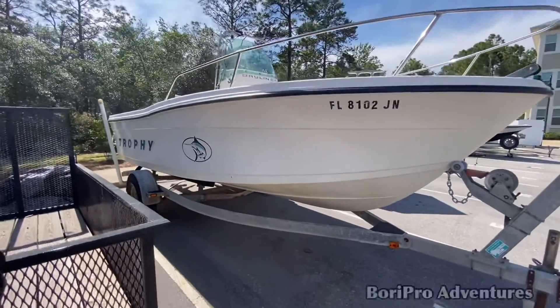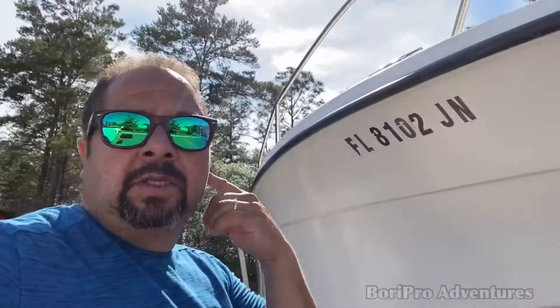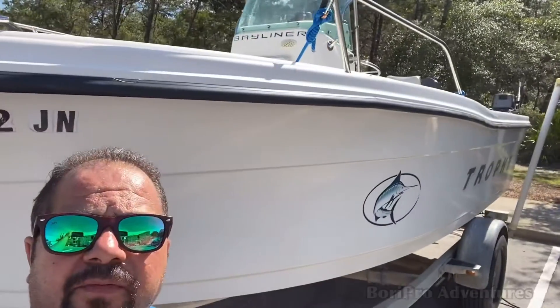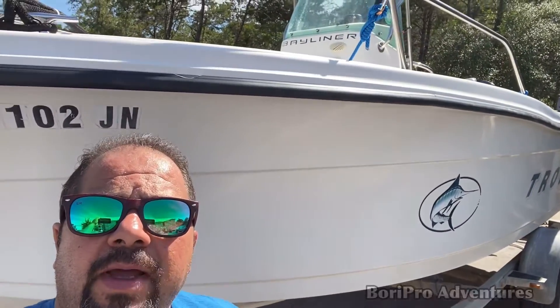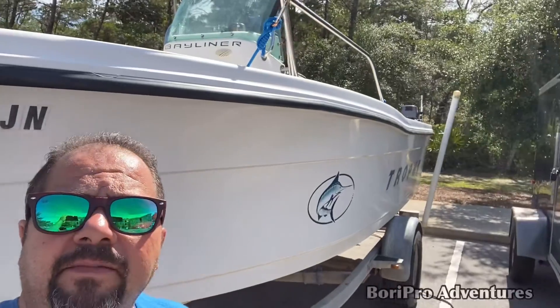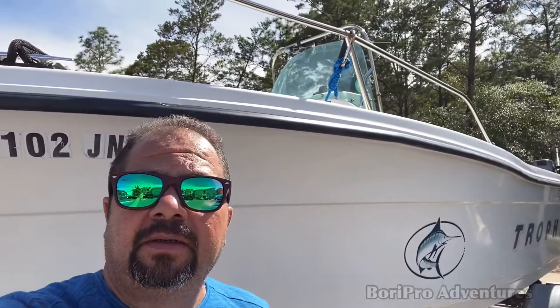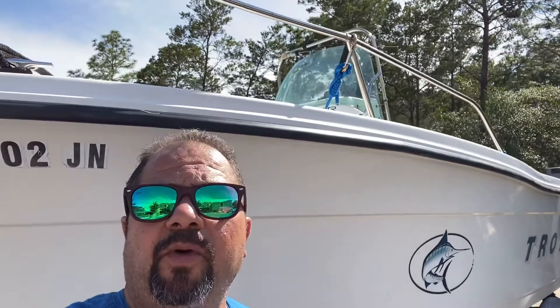I'm already tired here. That's all we got today. If you like this video and you know anything, give me some tips — let me know. We got this Trophy 20-foot open fishing boat, ready to clean. So let's see what happened. Remember, subscribe — this is Body Pro Adventure and More. See you later, guys.